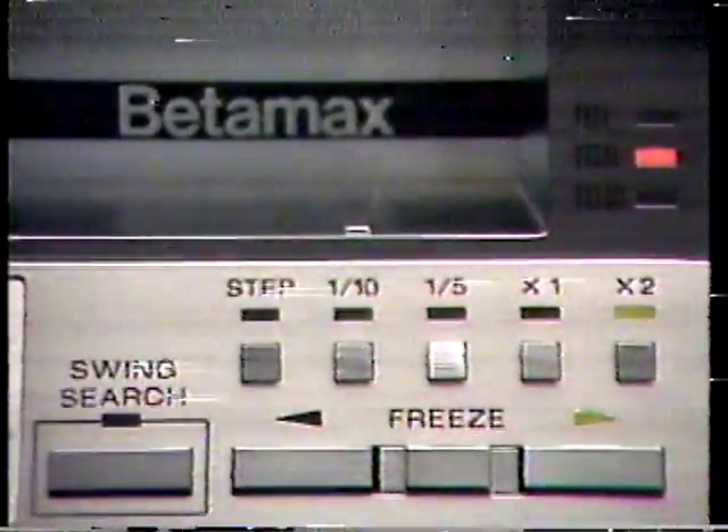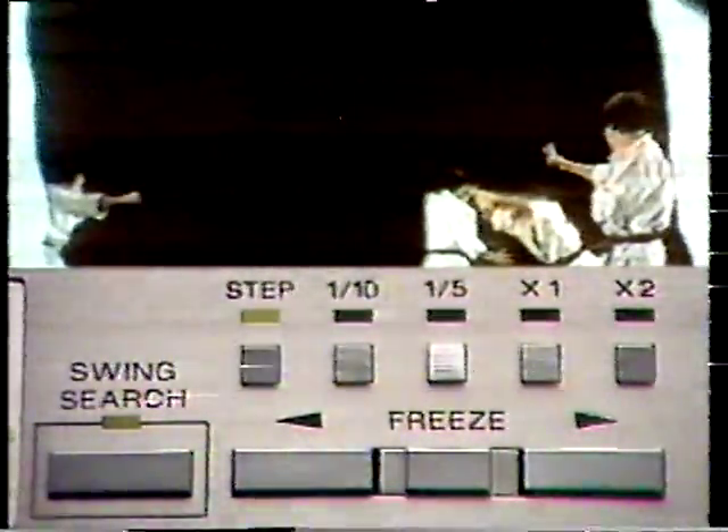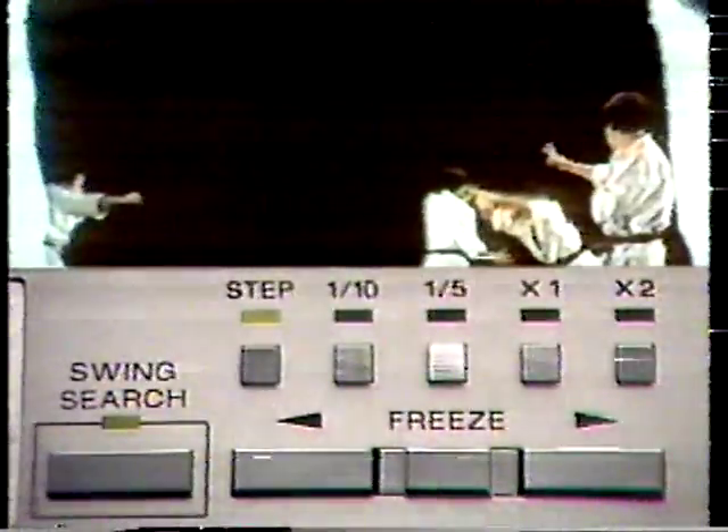Swing search — another ingenious idea — gives you pinpoint accuracy at five playback speeds in both forward and reverse. Not only that, the SL-2500 gives you crystal clear reproduction with no picture noise in any slow or freeze frame modes. This kind of slow motion ability is usually found only on professional videotape recorders.